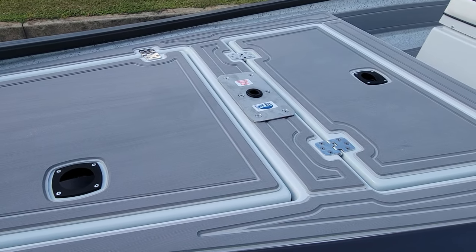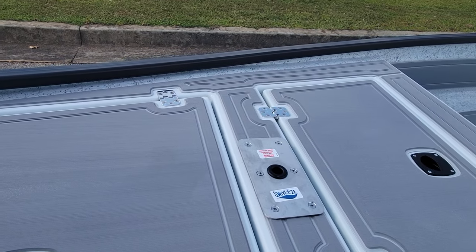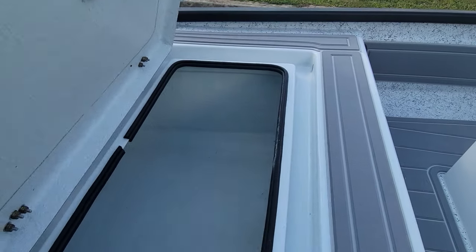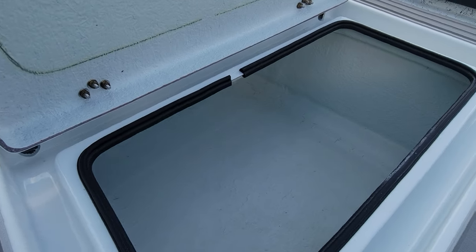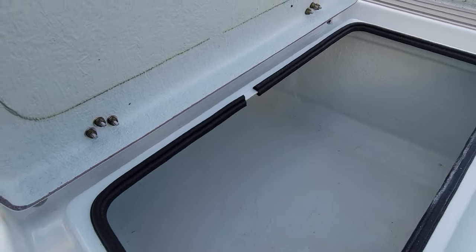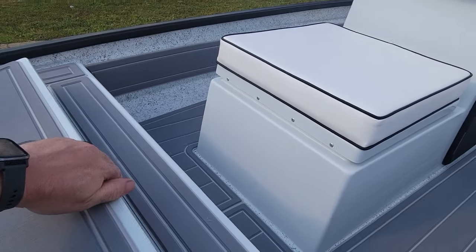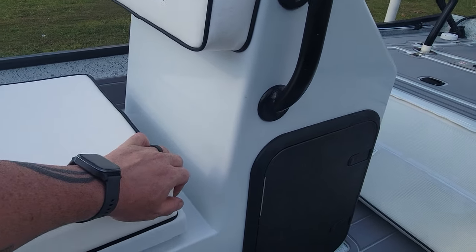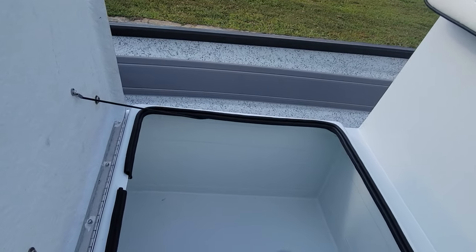We've also got a pedestal mount seat base right there. Inside this hatch here we've got some storage, and inside this hatch here for the center console we've got some more storage.